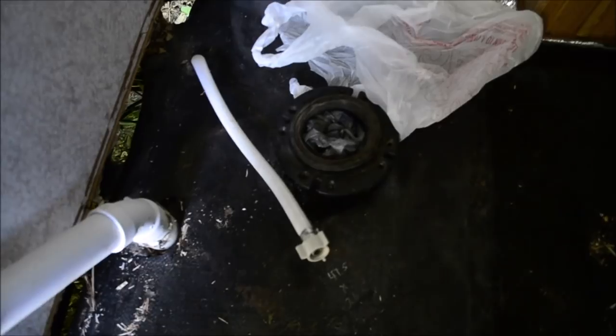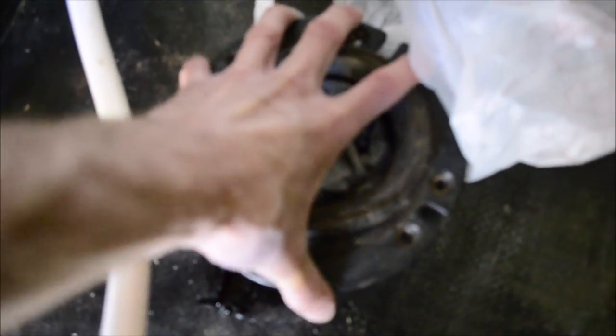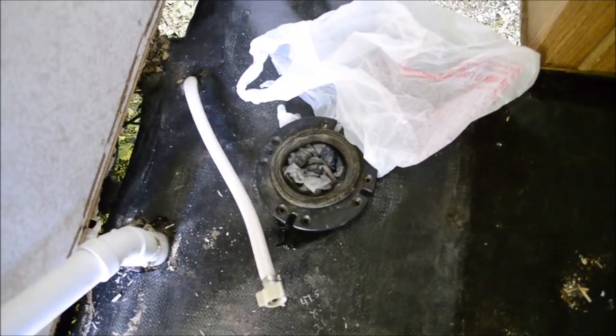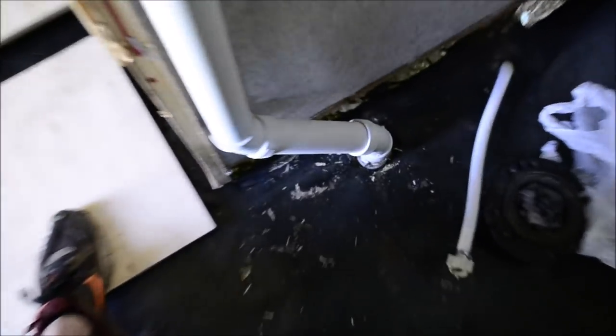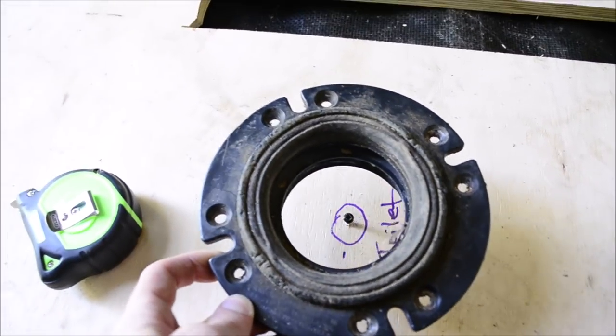I just got to cut out the toilet hole for this. Luckily this thing threads off of here, so I'll be able to cut that hole, lay that down, and thread that back on. For any pipes that are fixed in there, I'm just cutting the slits out. Yes, this is disgusting, but I'm over it.